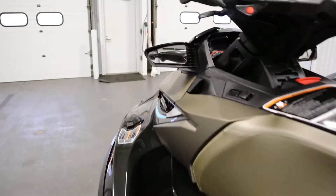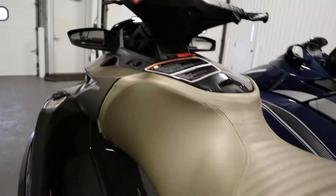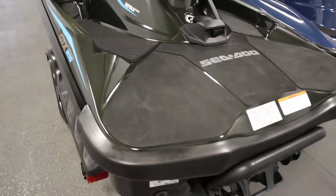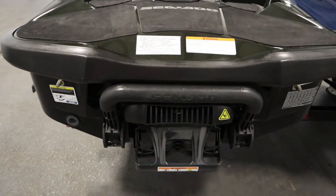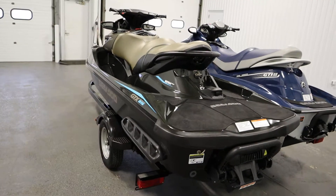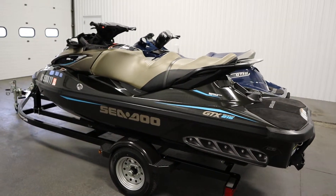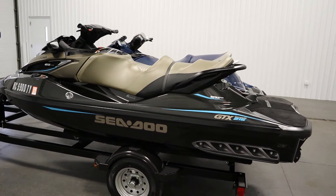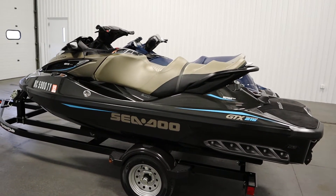It has rear view mirrors and a rear swim platform with a rear boarding ladder. This watercraft has a three-person carrying capacity and a 15.9 gallon fuel tank. It also comes with a Sea-Doo dry storage bag and a Sea-Doo safety kit.